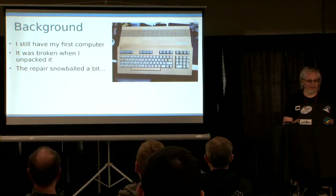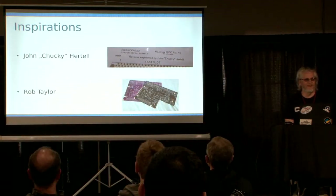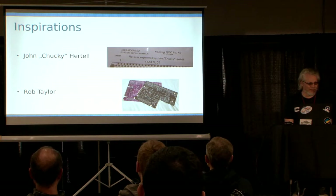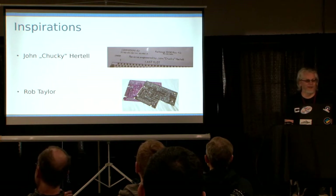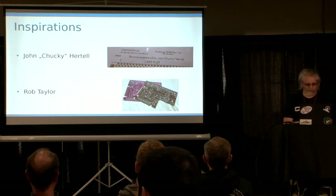Further background and inspirations: I've been following the ReAmiga project by Jon Hertel in Sweden. He in turn inspired a bloke in the UK called Rob Taylor, who made the C64 clone among other things, and also the Amiga 500++, which is the one on screen there.